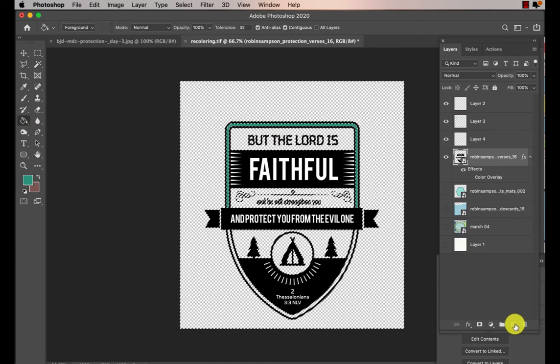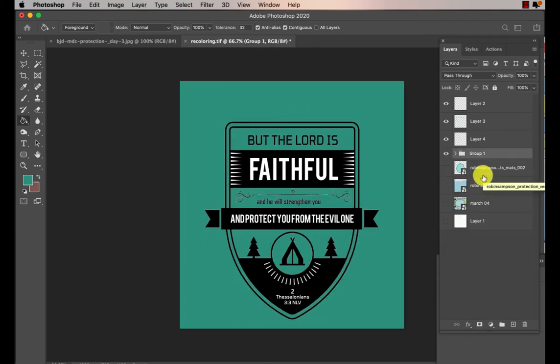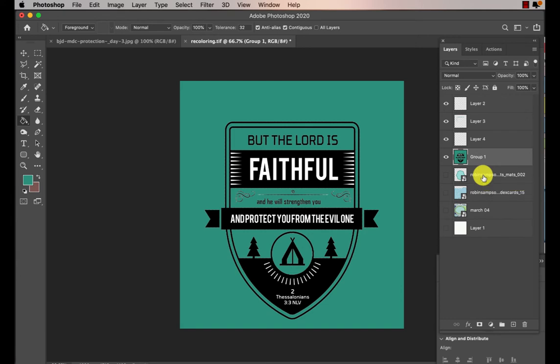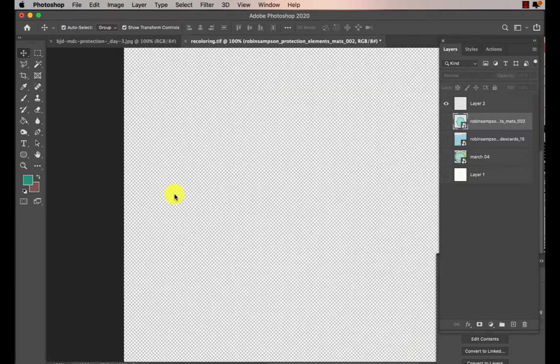Let me show you what happens — I'm going to go ahead and make a new layer and I'm going to fill that new layer. What you could do is group this area, group the two layers together, and then select the entire outside area and delete it. So that's another way to color it.